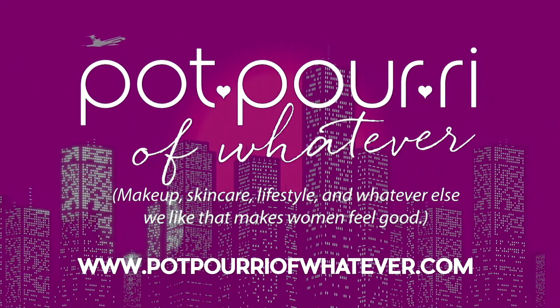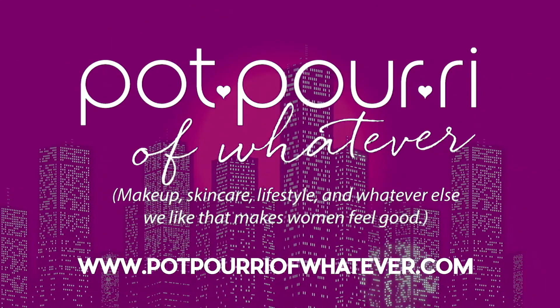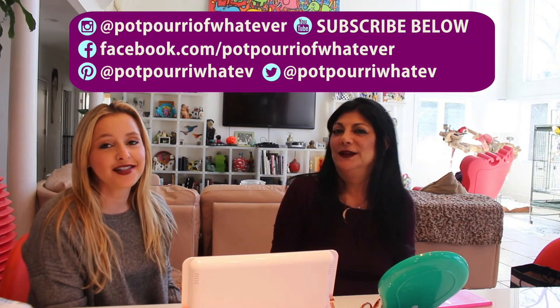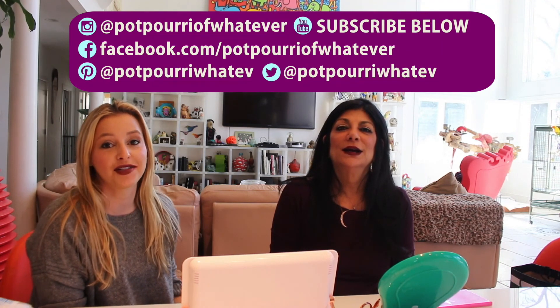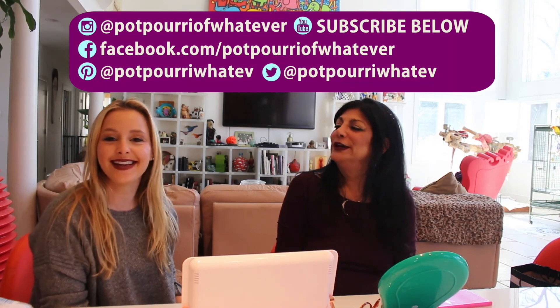This is Bobby Brown Infrared — take it back if it comes looking like this. Don't forget to follow us on Instagram, YouTube, Facebook, and Pinterest. If you're interested, there's a link below in the description to purchase any of the products we talked about today. Thanks, bye!